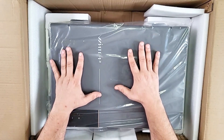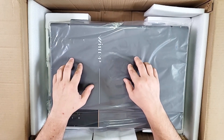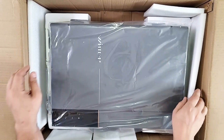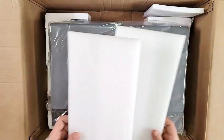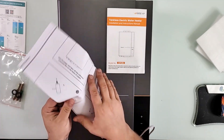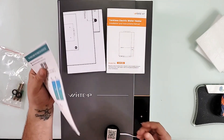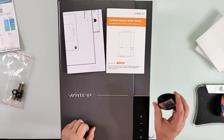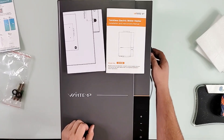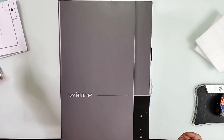Before I proceed with the video, I'll show you some parts of how to install it, but you have to hire an electrician to install this one. Inside the box we have the instructions manual, the template that goes against the wall, the app download QR code, and your wireless receiver — it just magnetically attaches anywhere so you can connect it to the app. We also have the wall anchors.